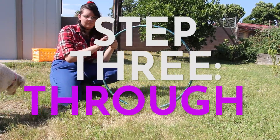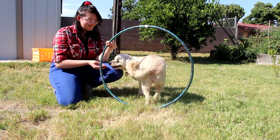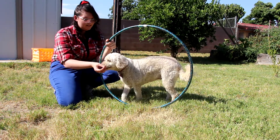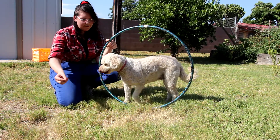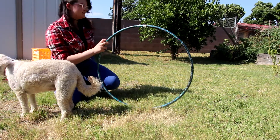For our third goal, place the hoop upright but still touching the ground for your dog to walk through. You could pass the treat through the hoop to show them where they should go and get it. At first they may only poke their head through or try to walk around the hoop. Be patient and remember to reward any progress. Don't forget to say 'hoop.'